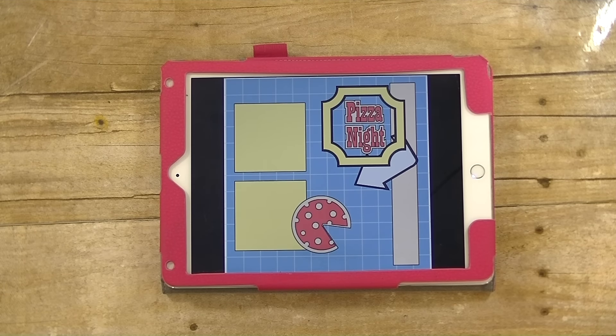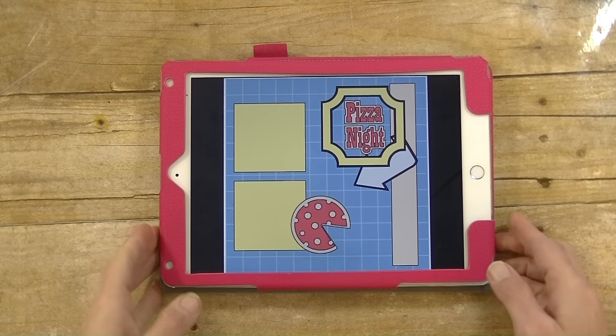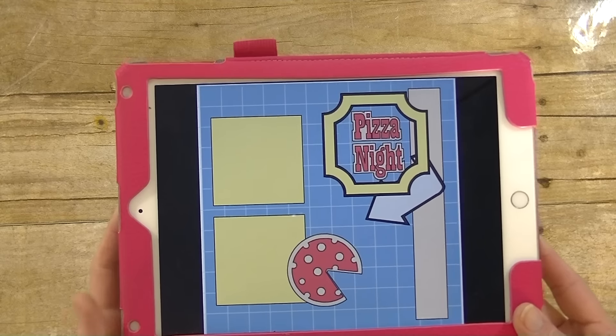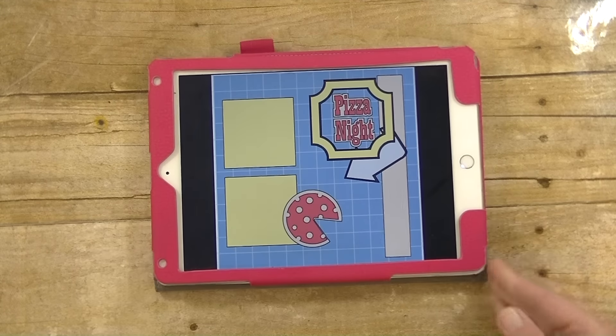Hey guys, it's me Stace. Today we are working on layout number 14 in our family album Cricut Cartridge series, and today we are working on a pizza night layout. The only thing I really did here was change the colors. Let's go to the computer and we will get started.